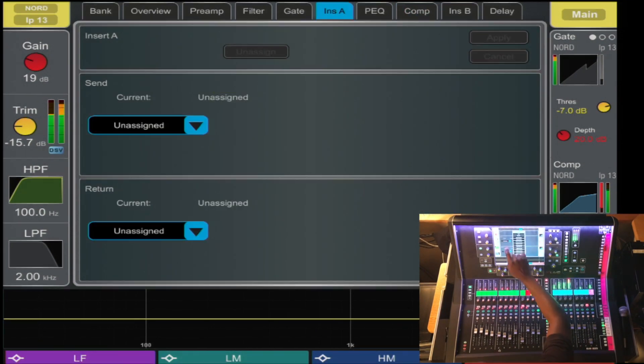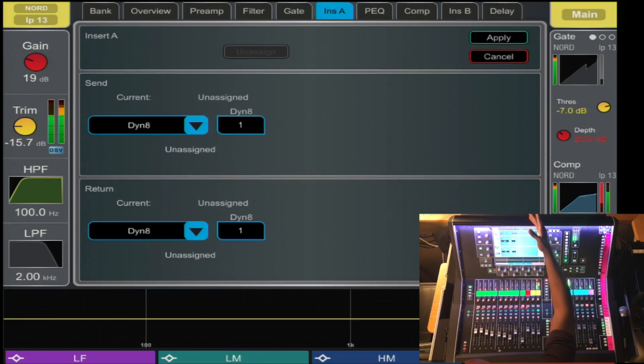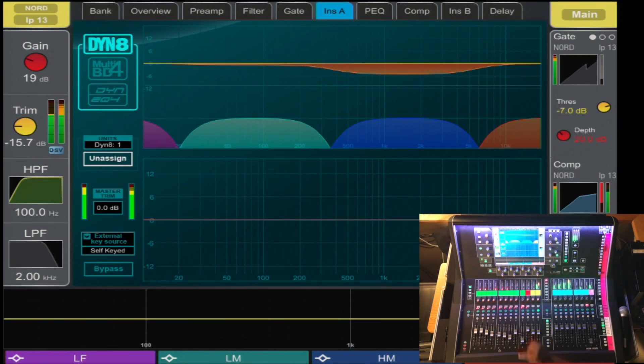You also have the option of inserting a dynamic EQ or dynamic compression and EQ on every channel. Unlike most consoles where you're limited to maybe 8 or even 16 channels.